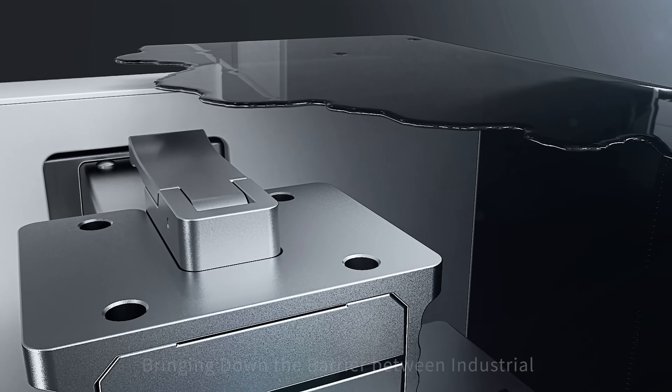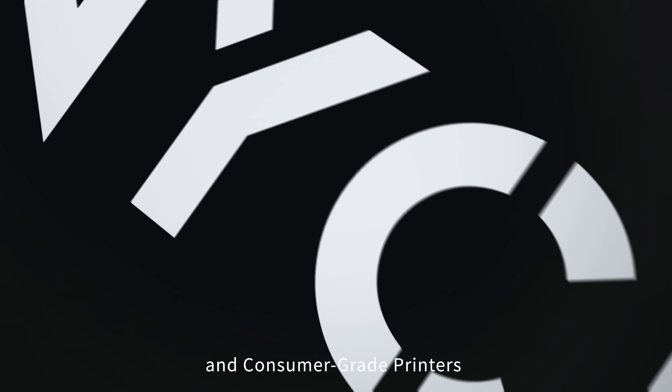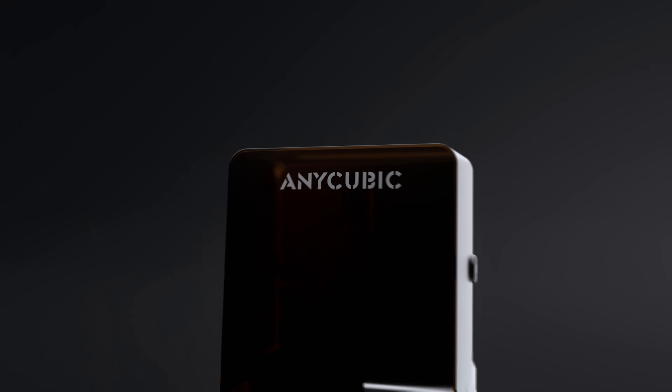Engineered to professional precision, bringing down the barrier between industrial and consumer grade printers. Photon P1, plug and play perfection.